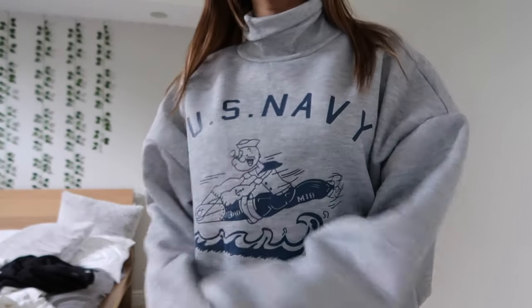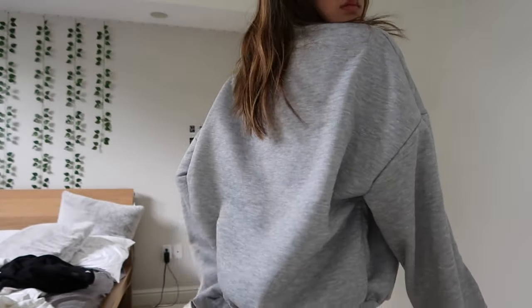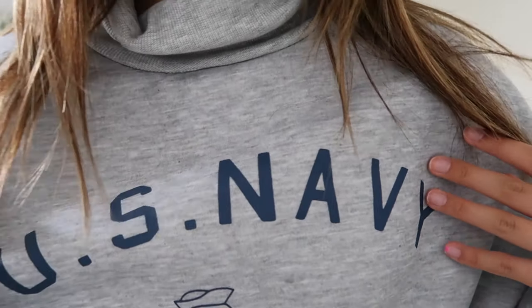Next is this gray turtleneck sweatshirt that says 'US Navy' on it. I've really been wanting one and I was not expecting the quality to be this good — the material is so thick, like a real quality brand. I got a large to have it oversized and I love it. I really recommend their sweatshirts if the quality is going to be like this, because it's genuinely high-level quality.